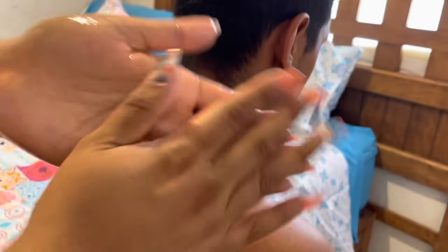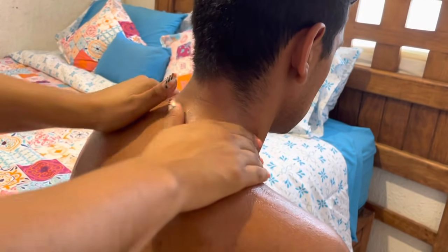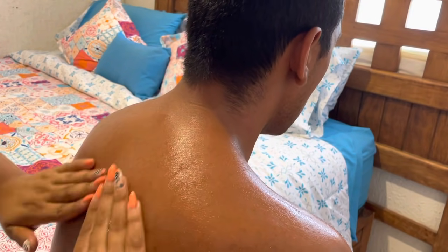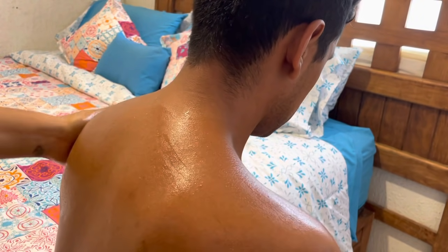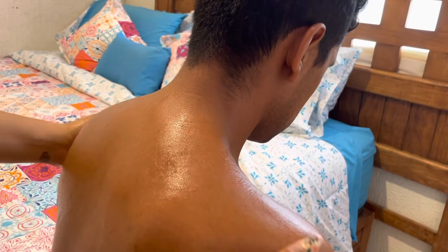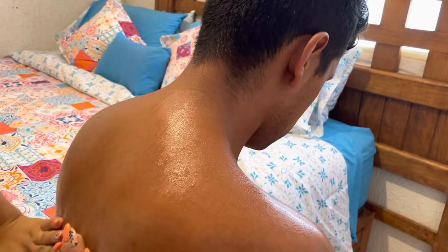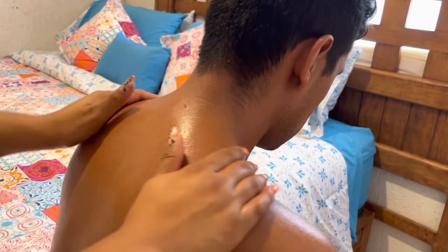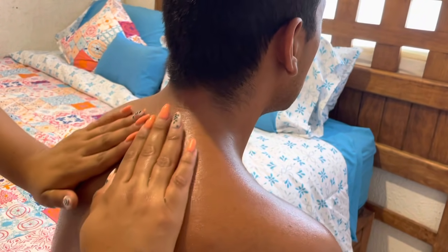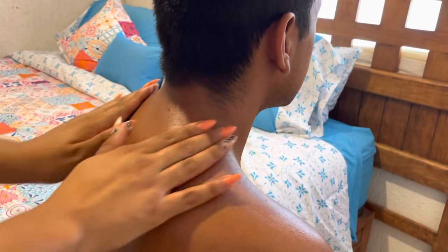Now that it's ready, I'll start from the neck downward, spreading it perfectly over the entire area I'll be using, applying a little pressure, preparing the muscles — it's like letting them know we're going to give them a little massage.